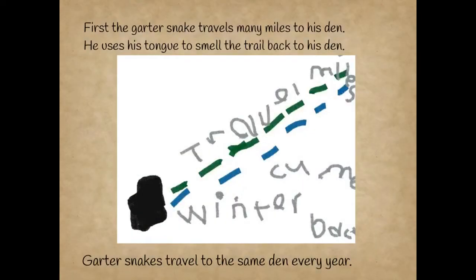First, the gartersnake travels many miles to his den. He uses his tongue to smell the trail back to his den. Gartersnakes travel to the same den every year.